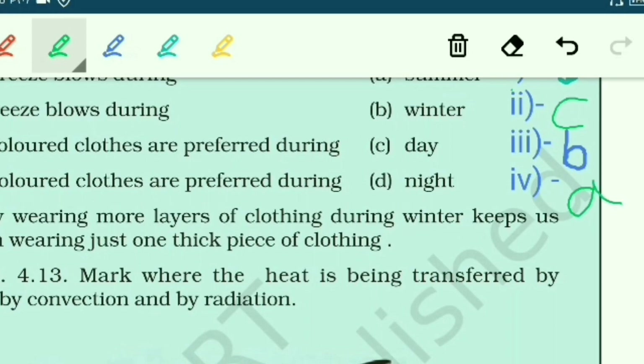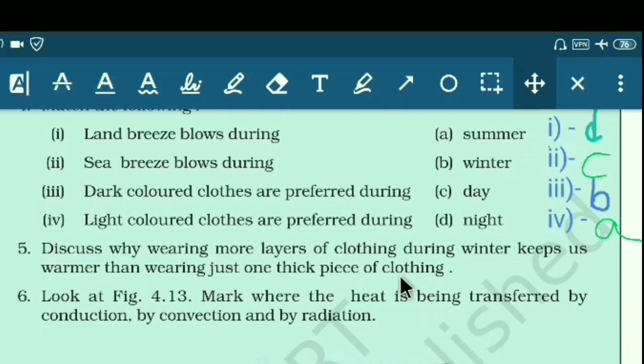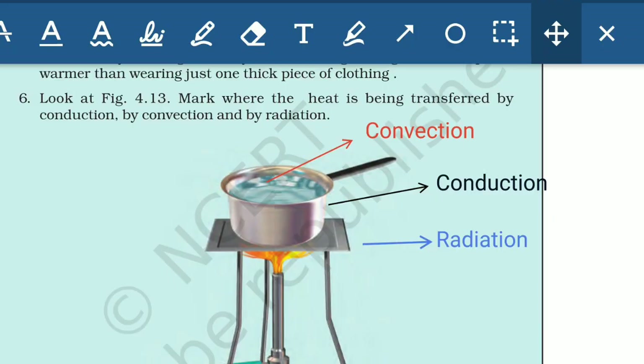The question about why wearing more layers of clothing in winter keeps us warmer: it is because air — a bad conductor — is trapped between the two layers of clothing. A greater amount of trapped bad-conductor air between layers prevents more heat from escaping your body.